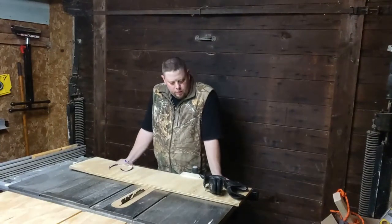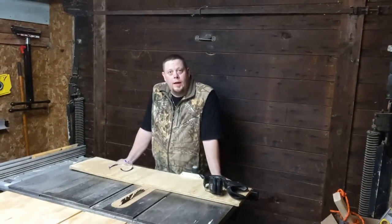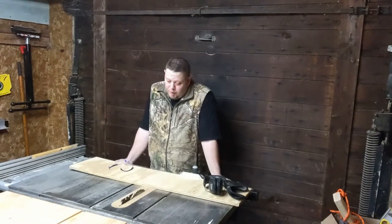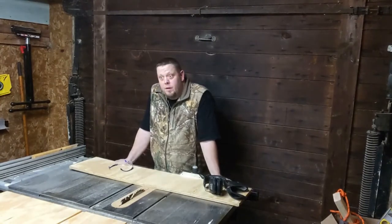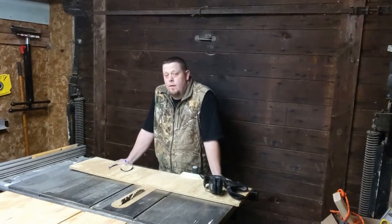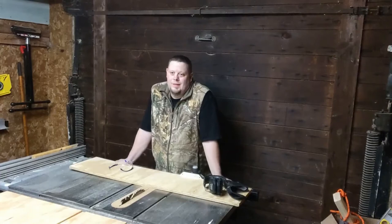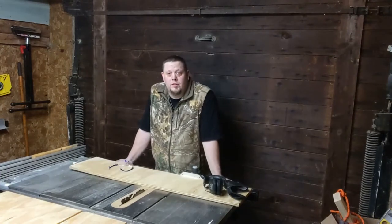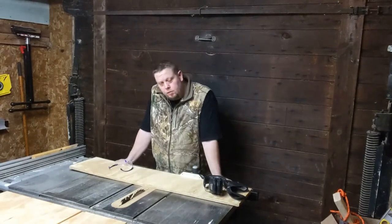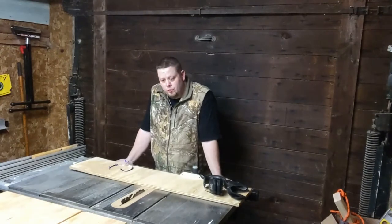Welcome to the shop tonight. So what we're going to do tonight is we are building a jig, kind of a scrap wood project. I've seen some fancier ones but I don't have time for that and I don't have a decision on how fancy I want to go yet. But basically we're making a cutting board juice groove jig.